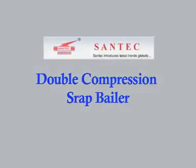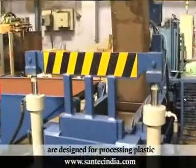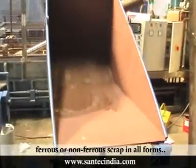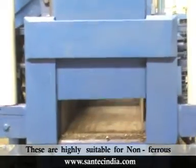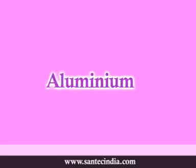Santec double compression scrap balers are designed for processing plastic, ferrous, or non-ferrous scrap in all forms. The density of these bales is slightly less than triple compression scrap balers. These are highly suitable for non-ferrous scrap materials — that is, copper, aluminium, etc.